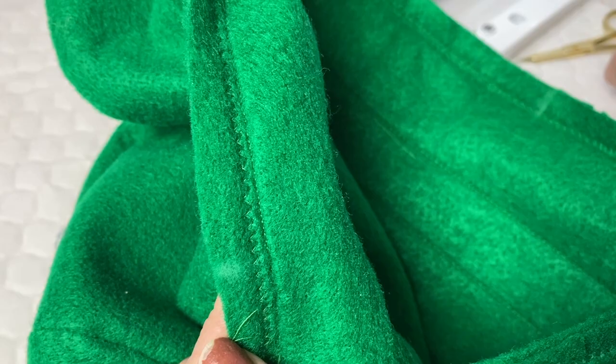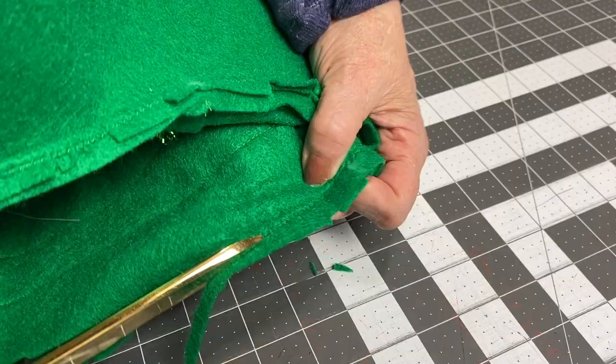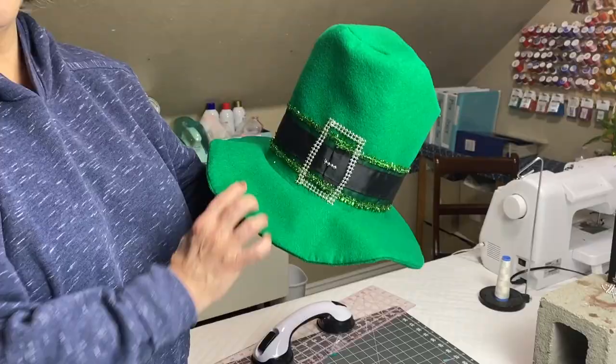Your sewing is done. Trim that last seam — hold it against the cutting board and trim close to the zigzagging without trimming any of the hat. And then you are done. Hat complete. Happy St. Patrick's Day and good luck sewing on curves!